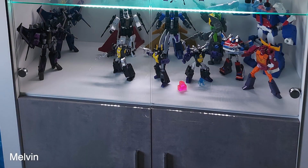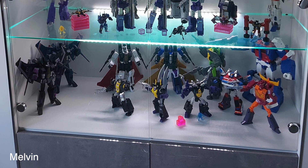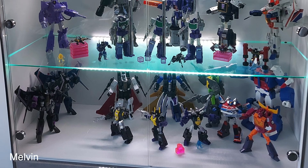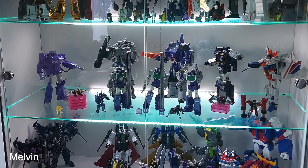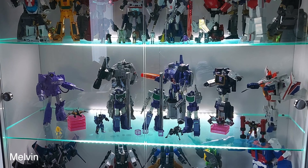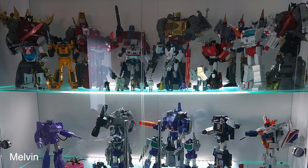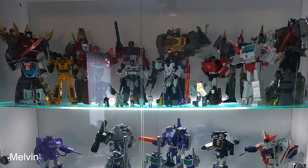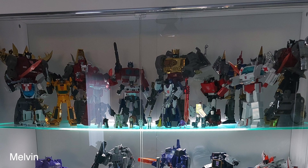It looks very sterile, like you don't want to touch anything. But I think if they lit that top shelf and got every character in the back row lifted up, he's good to go. On the Dinobot shelf, lift them up on risers, take advantage of the vertical space, then put the Carbots in front with a couple mini bots — light the shelf and you're good.